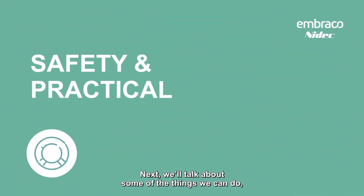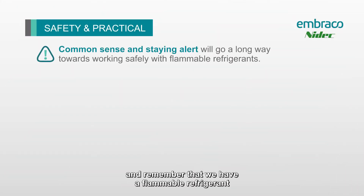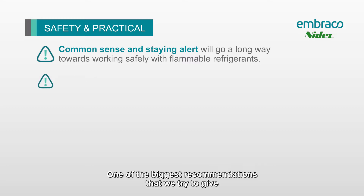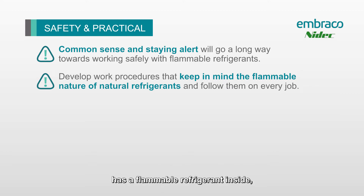Next we'll talk about some of the things that we can do while working on these systems to make sure that we stay safe. The first thing we want to do is use common sense and remember that we have a flammable refrigerant inside the system. One of the biggest recommendations is to develop a work procedure so that you do the same thing on every system — just treat every system you approach as if it has a flammable refrigerant inside, and then you'll always be safe.